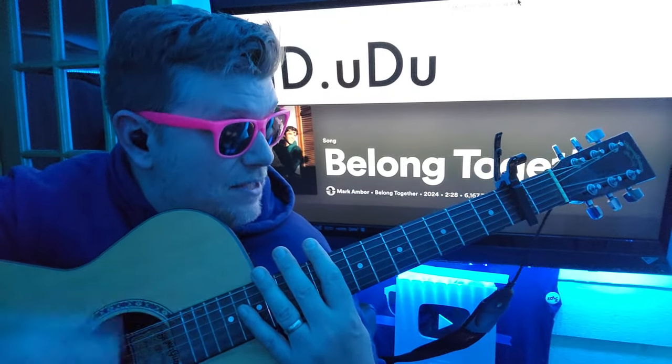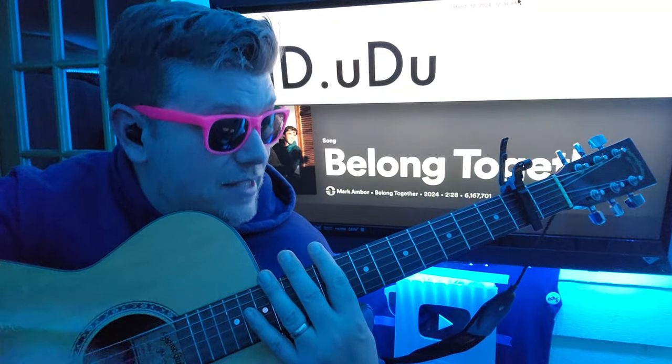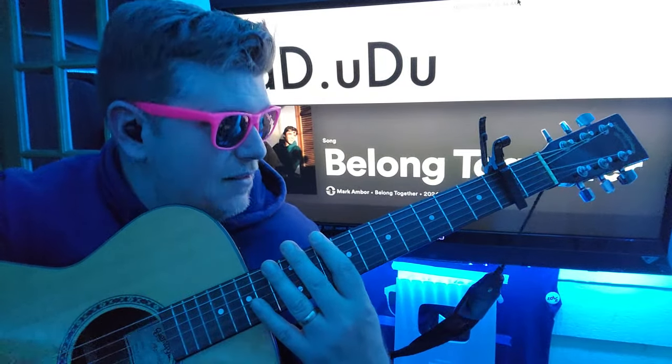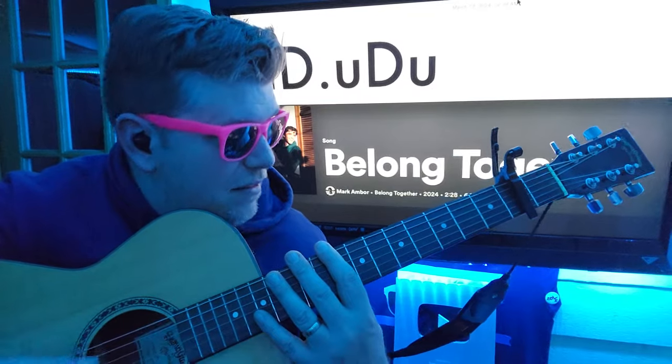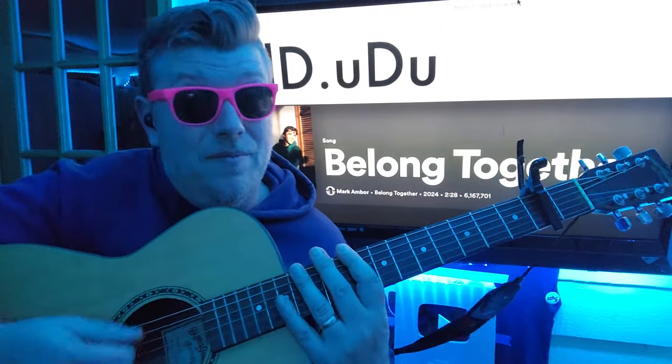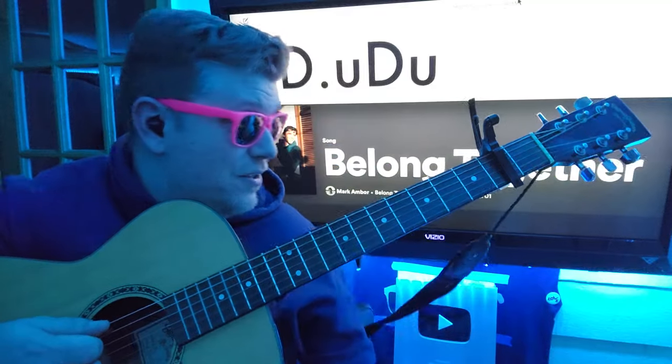Down, down. Rest. Up, down, up. And put a little swing on it. Down, down, up, down, up. Put your accents right there, too.